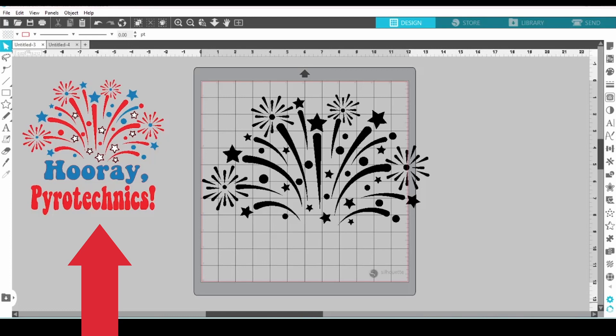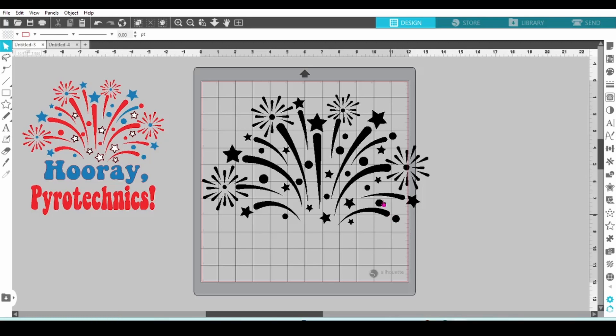We're working on this design today. The fireworks came from Creative Fabrica, and I'll drop a link in the comments. I've already brought the SVG file in, and I just need to make sure that the design is ungrouped.